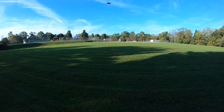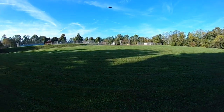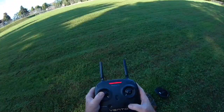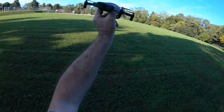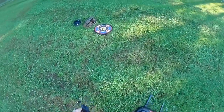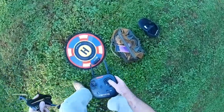Okay, there's the battery warning. I don't know what the total flight time was, but I'll put it in there.